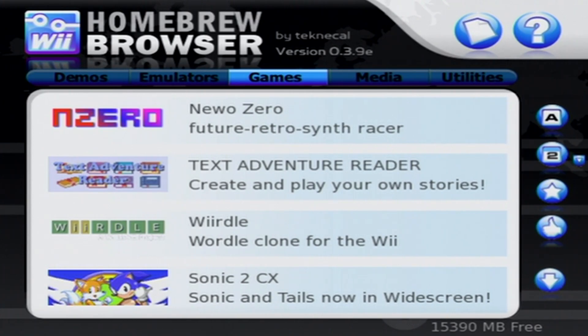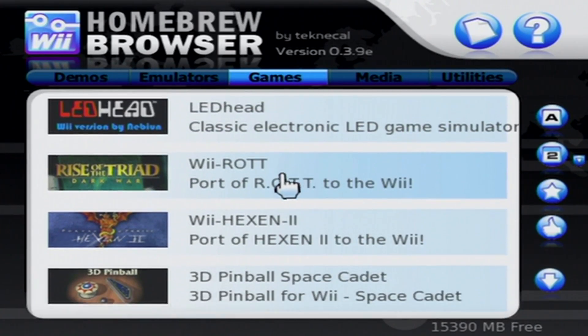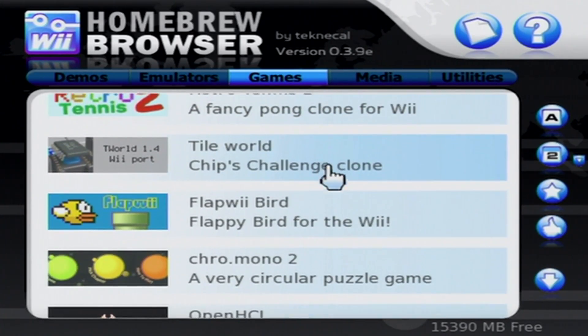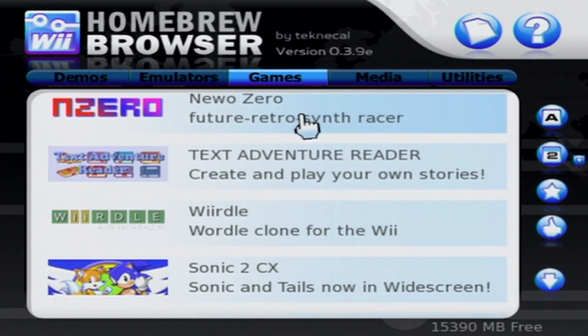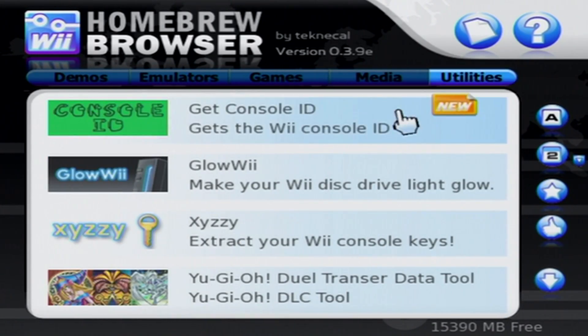Once that's done loading, we're in the Homebrew Browser. From here you can scroll and select anything to download directly onto your Wii. You need internet connection for this, but you can download demos, emulators, games, media — you can get WiiMC and utilities. There's tons of different stuff you can get.